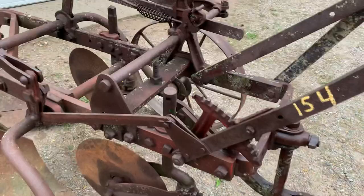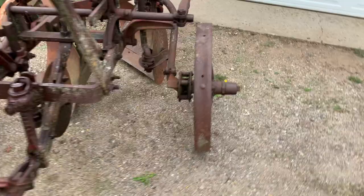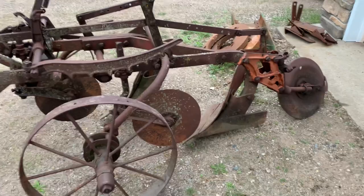The frame is red, the hitch and parts of the coulter are also red, while the mounts, shafts, and wheels are green. So I'm not sure if this is like late 30s or early 40s.